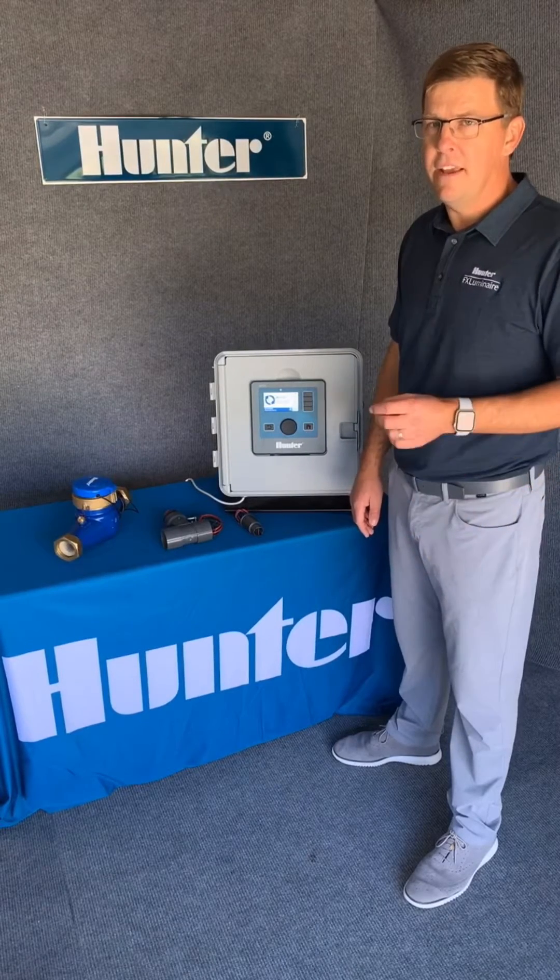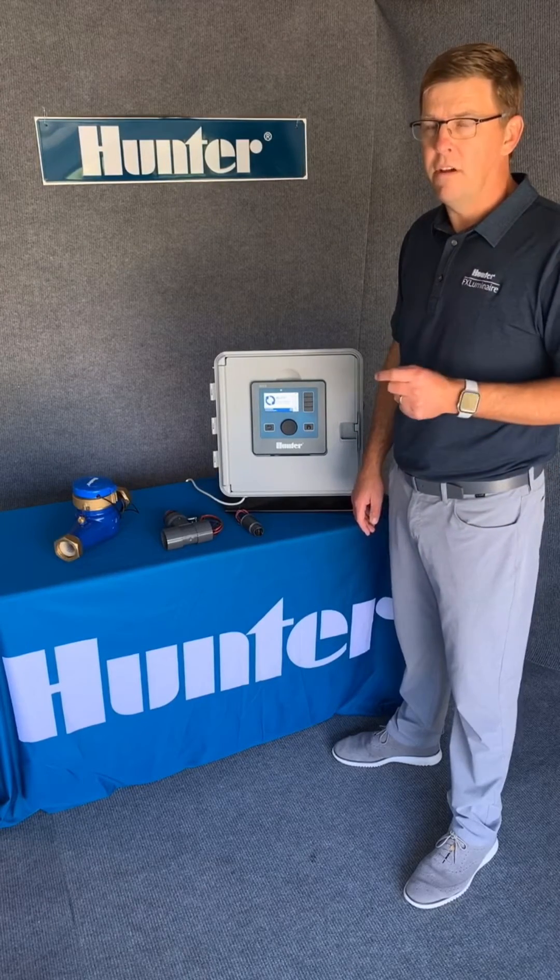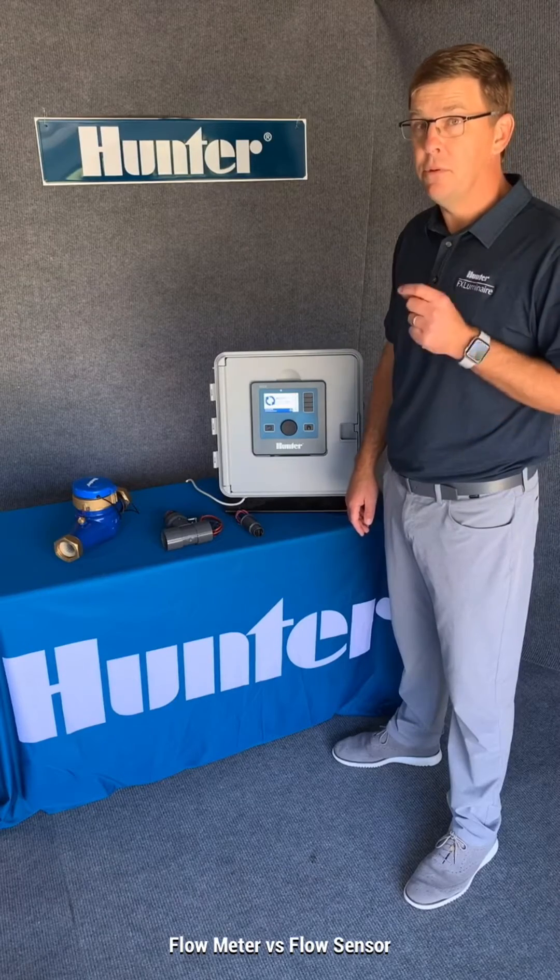Hey, it's Chris from Hunter here, and in today's Specification Spotlight, we're going to talk about the difference between flow meters and flow sensors.